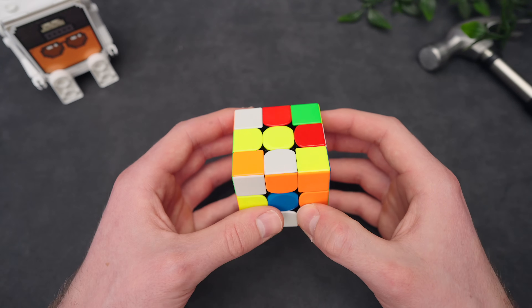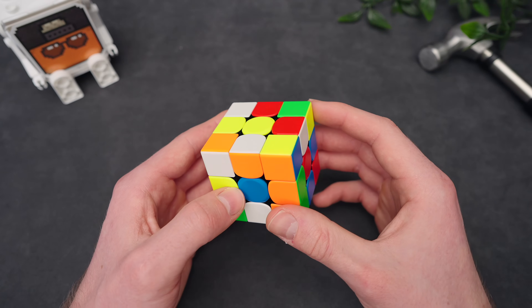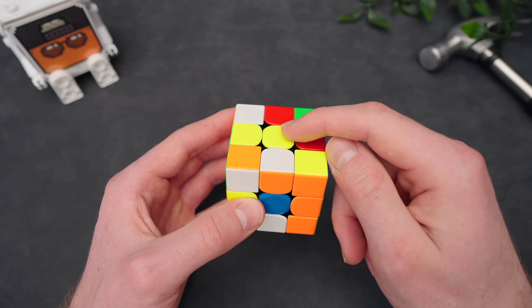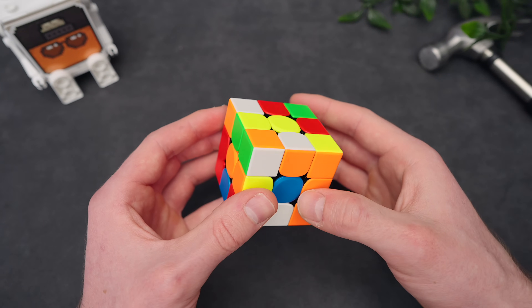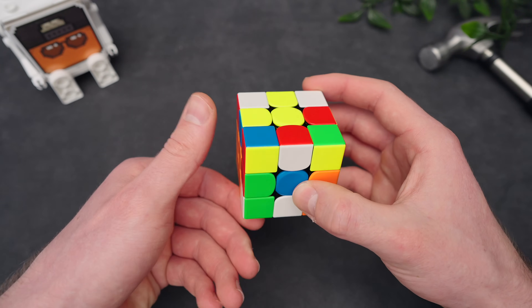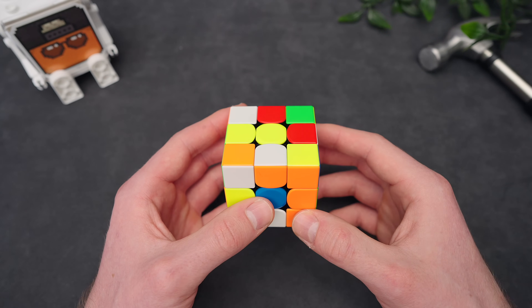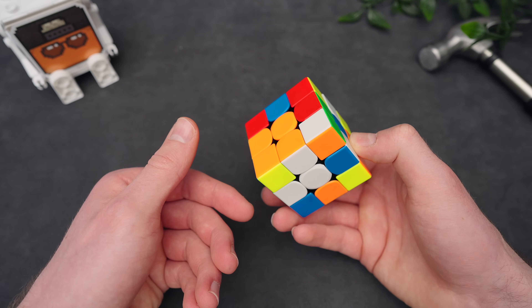So holding the cross to the bottom, I'm going to start by explaining how to solve cross edges that are in the top layer. There are only two cases that can really show up: one where the white aligns to the yellow center, and one where the edge is flipped. If white is aligned to the yellow center, we can just line it up to the correct center. So orange to orange, and bring it down. This way this edge will be solved. This is basically just what you would do for a yellow daisy. Really easy — align it and solve that piece.